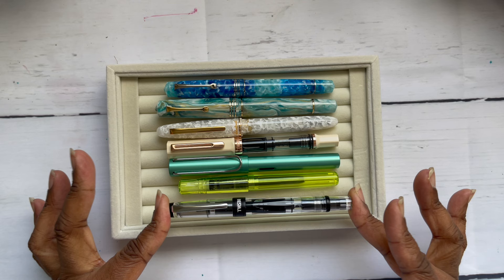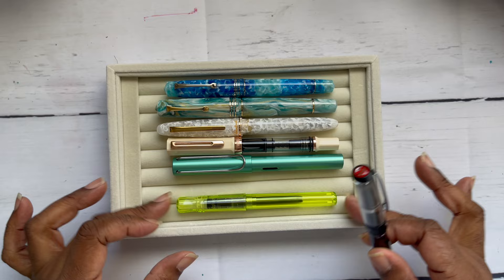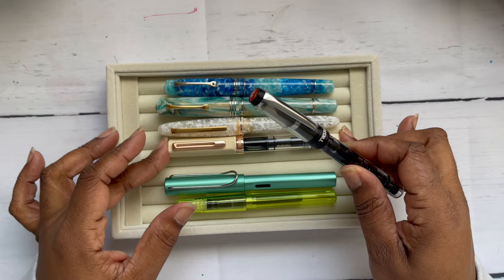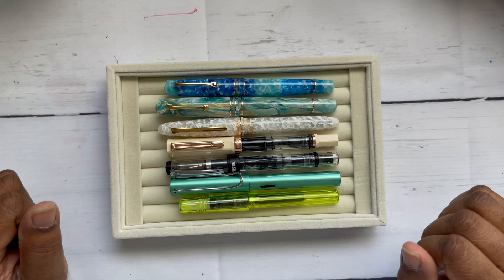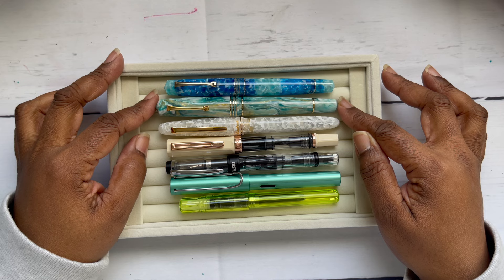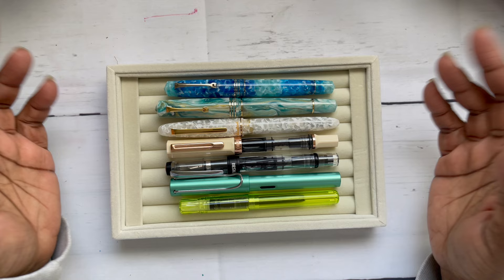And a Twisbee Diamond 580, which I think is just a little longer than the Eco. I'm so excited — I'm speechless. I was right about the clips, they are the same length on the Memento Zero and the grande. On the grande I think it would look better with a slightly longer clip, but that's my opinion — everybody's got one of those. I'll uncap them so you can compare lengths.